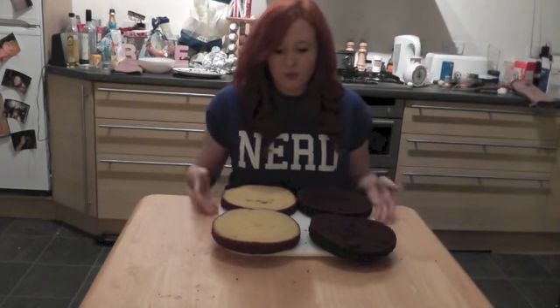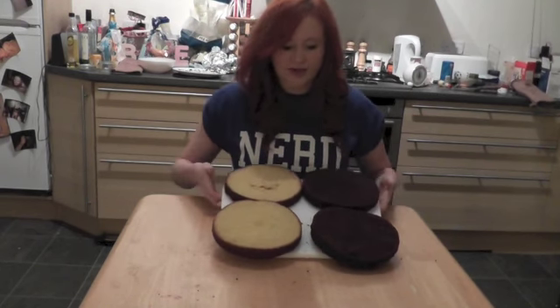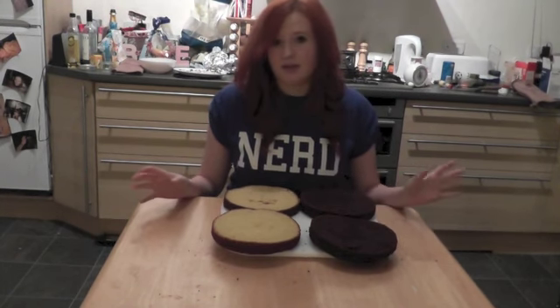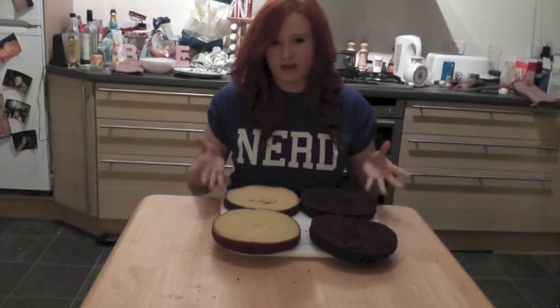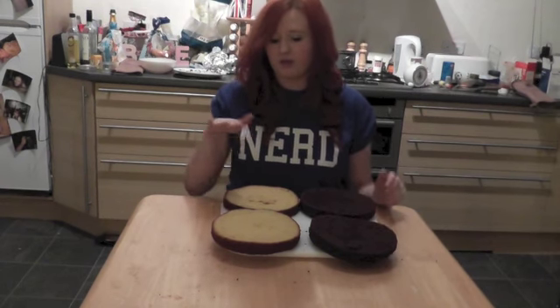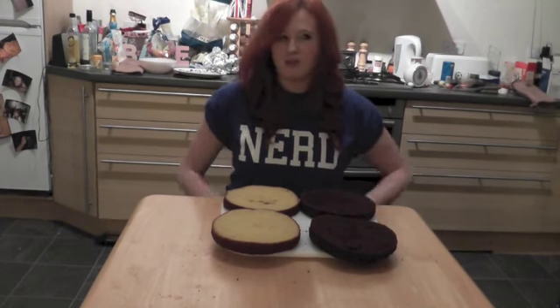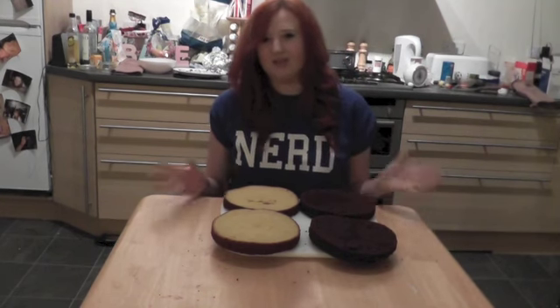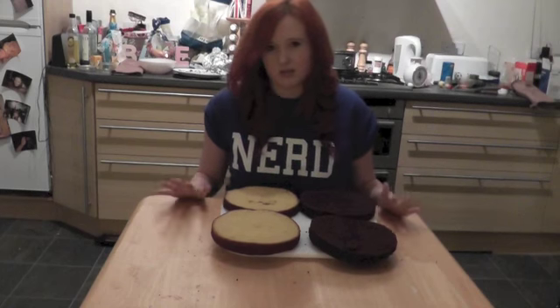You're going to need four sponge cakes, two plain and two chocolate. I did this by making two cakes, one chocolate and one vanilla, in a deep cake pan and then cutting them in half. But it's probably best if you have shallow sandwich tins to bake four separate ones, just to make sure they're all the same size and shape — it makes it easier.